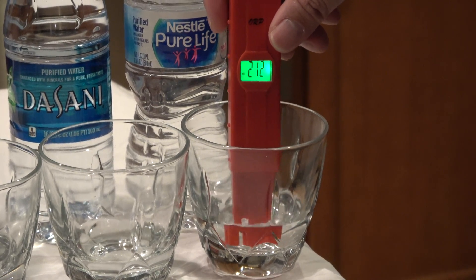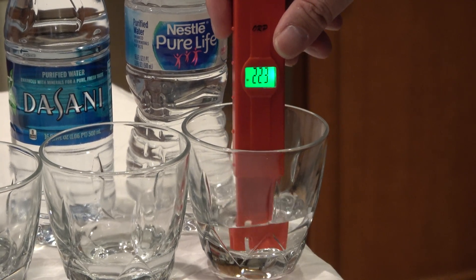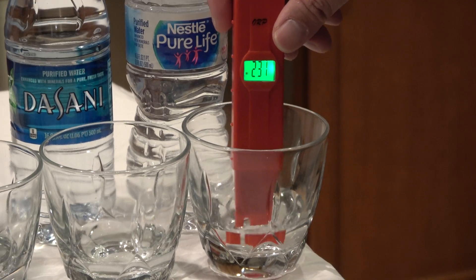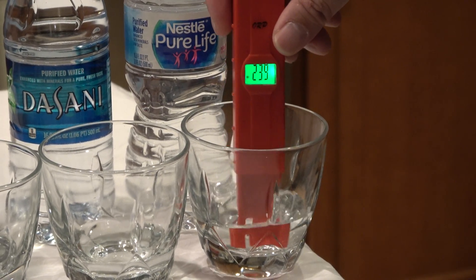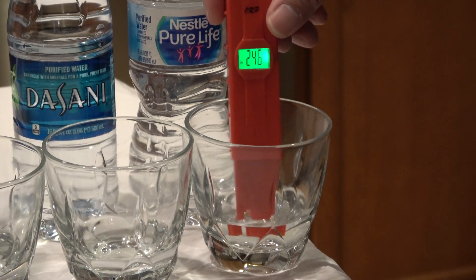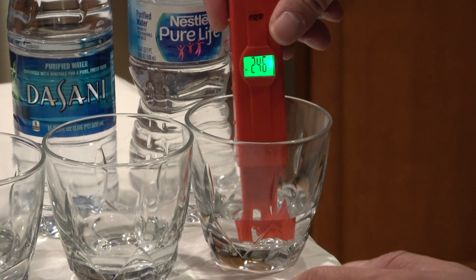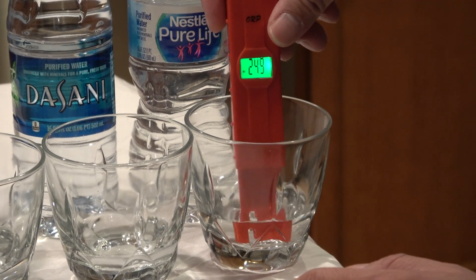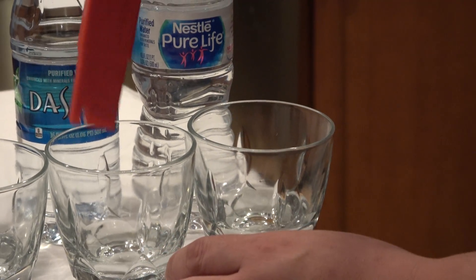So right now it's about 200... 230 and climbing... 240. There's no negative sign so it's a positive 240, 250 — climbing. Now we're going to test the Sunny water.